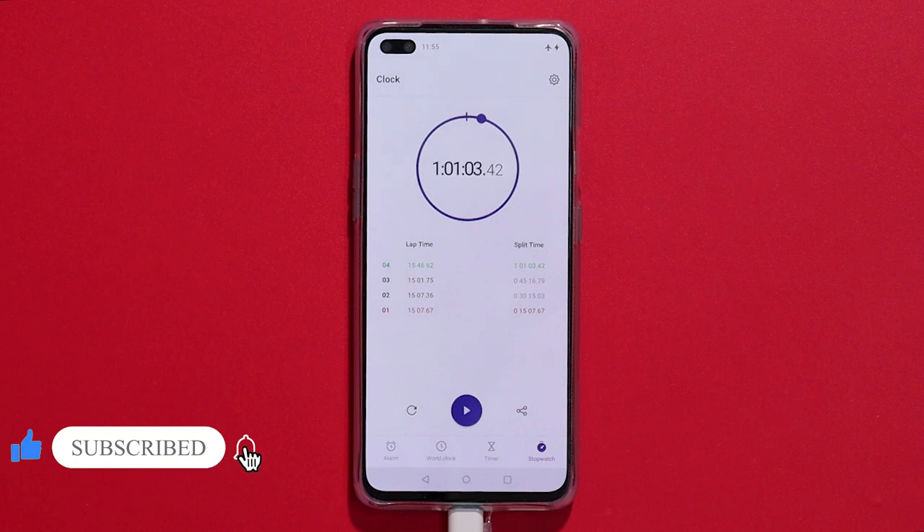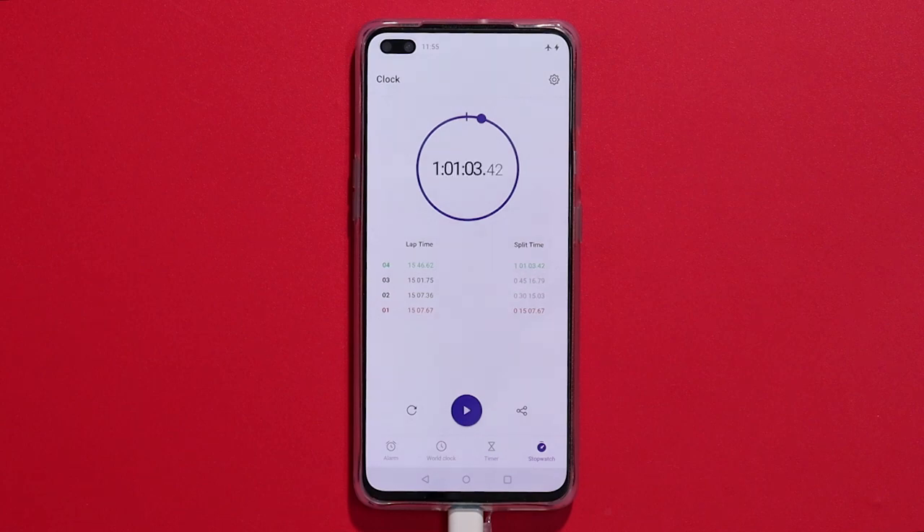If you want to check out the OnePlus charging speed, please check out the link. If you want to see the OnePlus hour battery charging speed, let us know in the comment section.